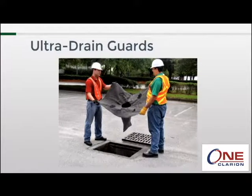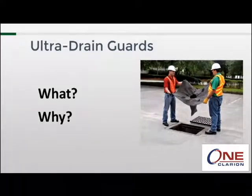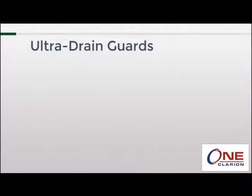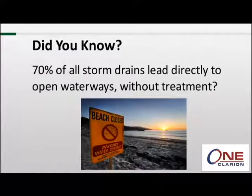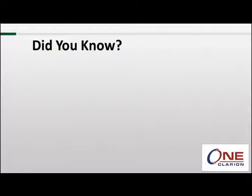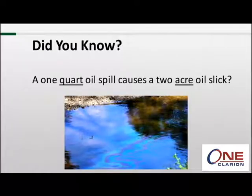But first, let's briefly discuss what drain guards are and why they are needed. Did you know that approximately 70% of all storm drains lead directly to open waterways without treatment? I always assumed that those drains led to some sort of wastewater plant so that pollutants could be removed. This is why beaches sometimes get closed after a rainfall. Did you know that a one quart oil spill causes a two acre oil slick?